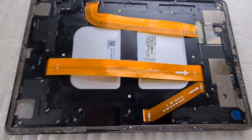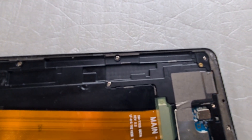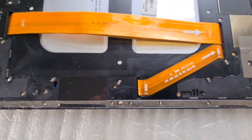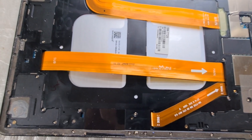I'm going to remove the little bits of glue left behind on the tablet motherboard body, just to make sure it helps the new screen attach easily.